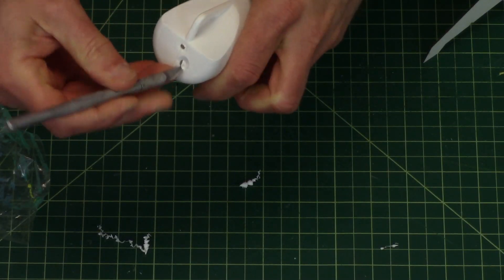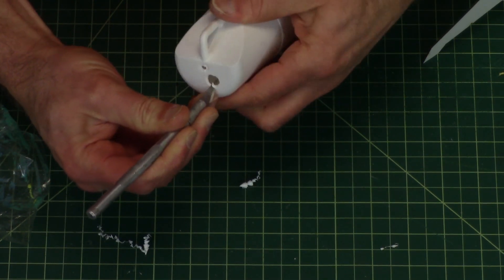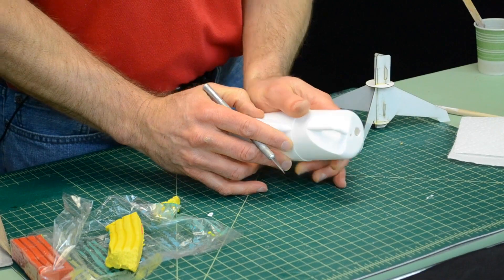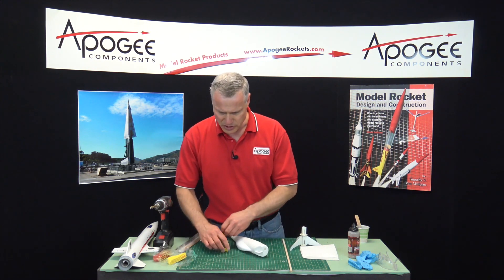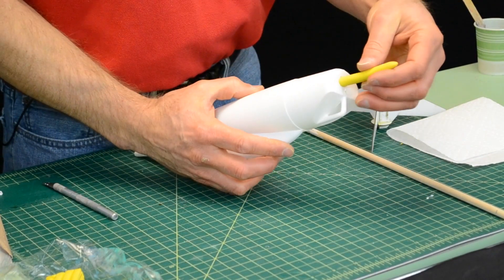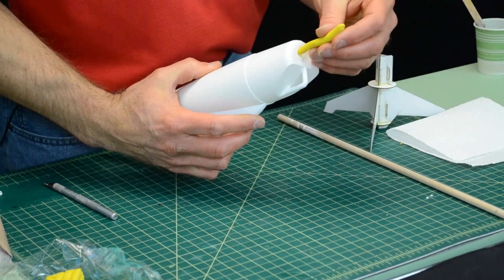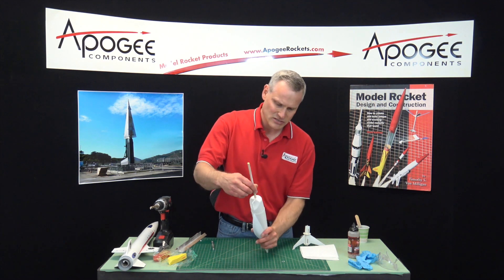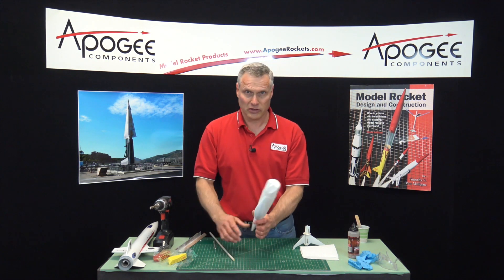If your drill gives out, take your hobby knife and just cut a hole into the base of the nose cone like that — big enough to where you can get a wood dowel in there. Then take the clay, roll it into a snake like that so it can go into the hole, slide it into the hole, and then just take the wood dowel and smash it down into the nose cone.